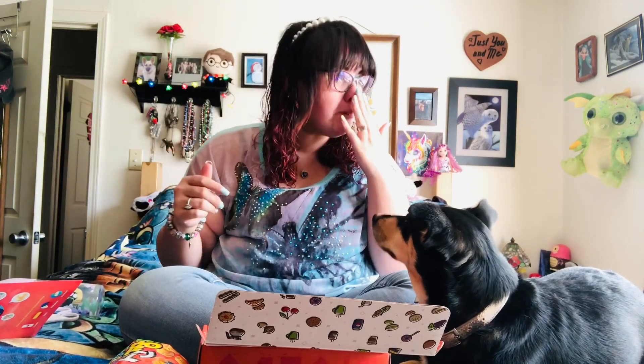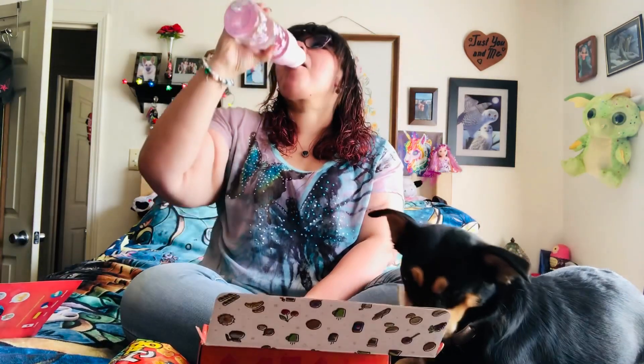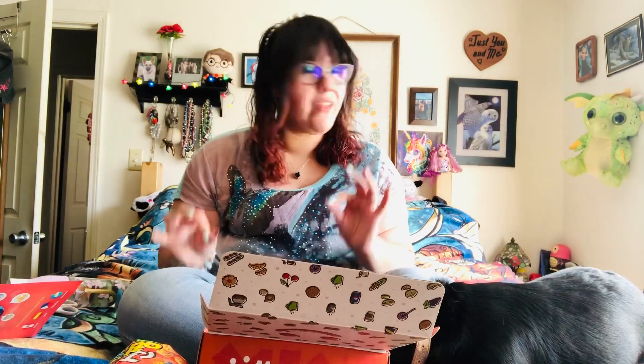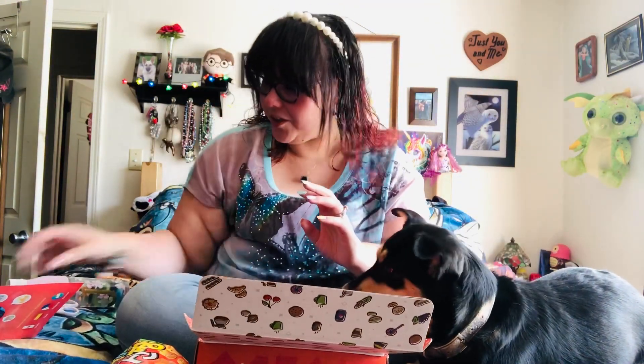Oh sour! I mean they're good into that, but the sour hits you. The sour hits you. I mean the flavor is good, but they are sour. We'll let Andy have those. Yeah I can't. Oof.